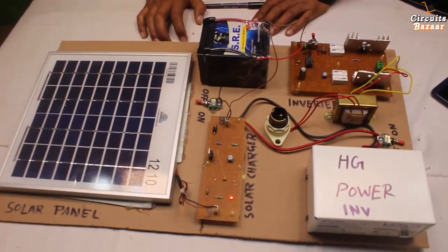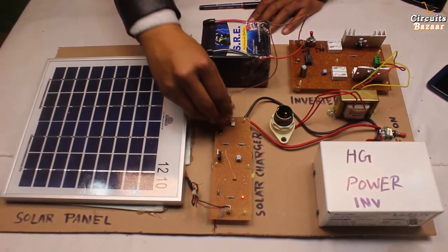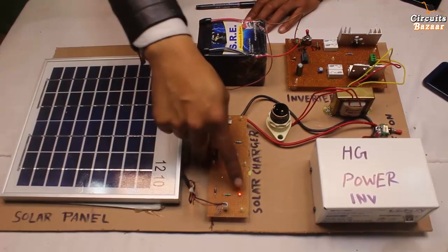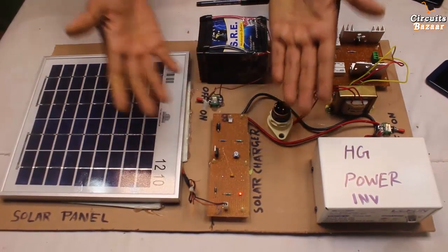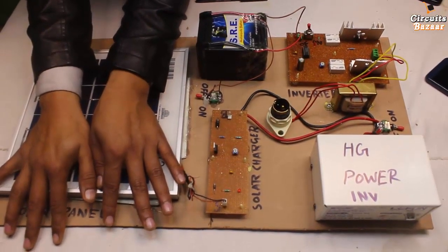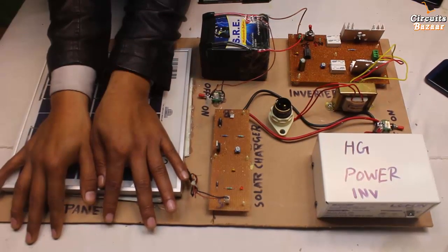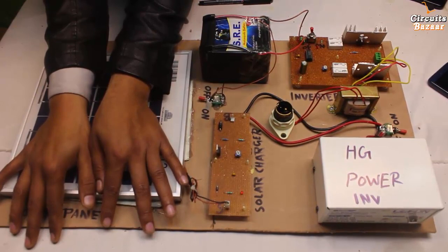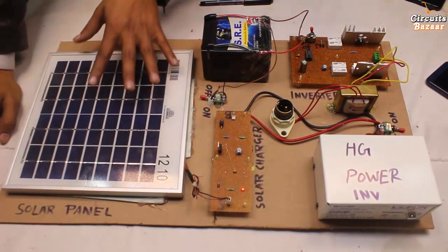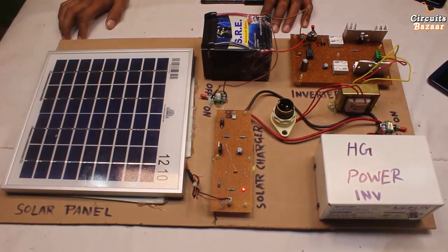Now I'll explain the modules one by one. If I talk about this solar panel, you can see that this LED is glowing even if I remove the battery connector — it's glowing because solar energy is being converted into electrical energy and this LED is the indicator. If you put your hand on the solar panel you can see a decrement in the intensity of the light. I am covering the solar panel now and you can see the LED is off, but as soon as I provide light again the LED starts glowing. If you take the solar panel into sunlight, this LED will glow with more intensity.